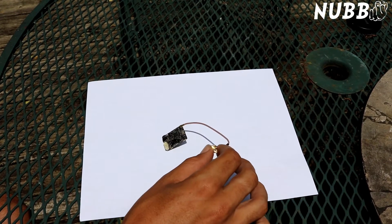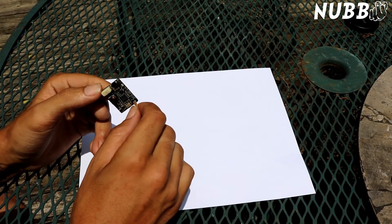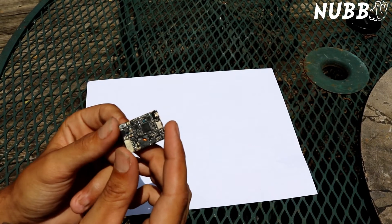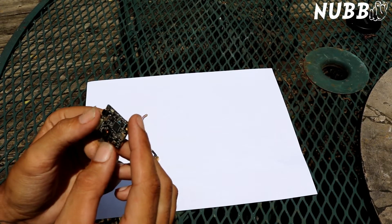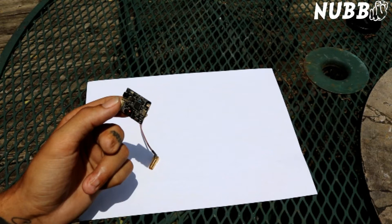Hey everybody. Over the past year I've learned a little bit about how to mount the TBS Unify's U.FL connector without ripping it off. I've seen several people have issues with ripping off this little connector, which only has a few solder points holding it on, and today I just want to show you how to make it a little bit more durable. Make sure, even if you use one of these three ways, that you mount your pigtail very securely to your quad so that in case of a wreck your antenna will not rip your pigtail off of the U.FL.